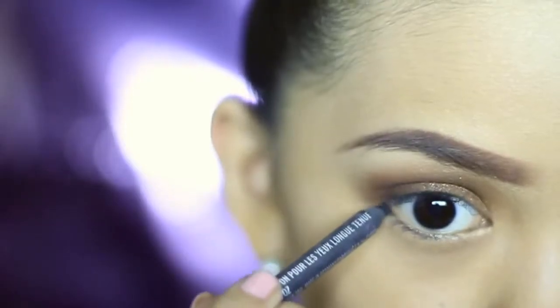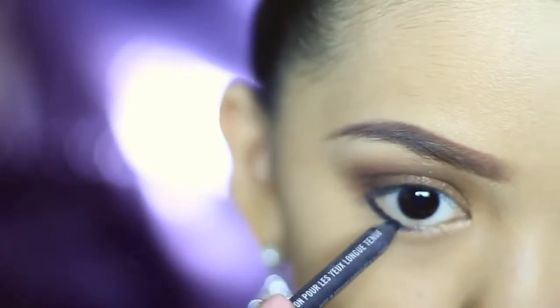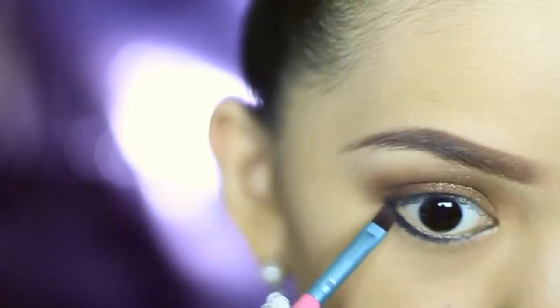I'm lightly lining my eyes with black eyeliner and then setting that with a black eyeshadow. Don't make it too heavy and avoid putting eyeliner on the waterline — just leave it like that to open your eyes a bit.